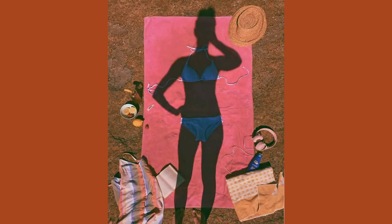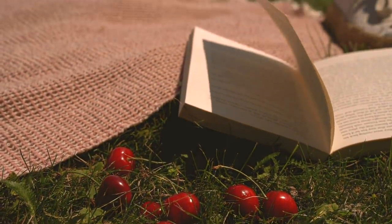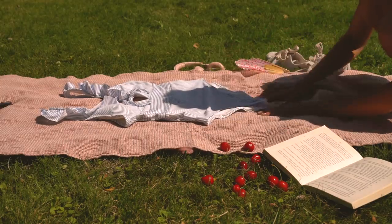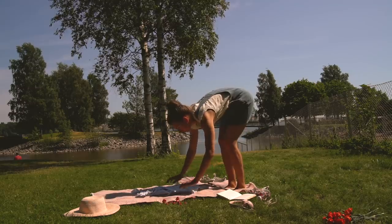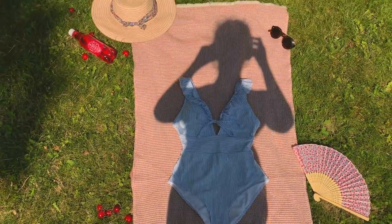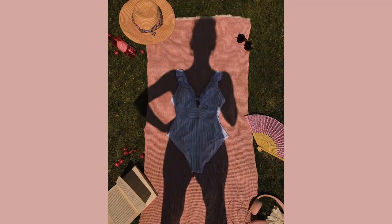Idea number two is shadow bikini. Basically you just place yourself as a shadow in your bikini — you have the bikini on the beach or on your towel, and then you place yourself so it looks like your shadow is wearing it. You have to be a little careful what time of day you do this so your shadow doesn't become super long or super short. I took this one at around 2 or 3 p.m., when the sun was at its best angle, and I used the iPhone so there's no bulky camera visible in the photo.